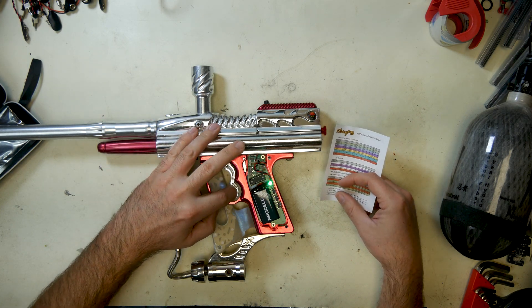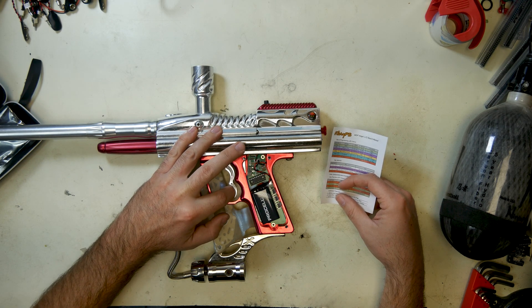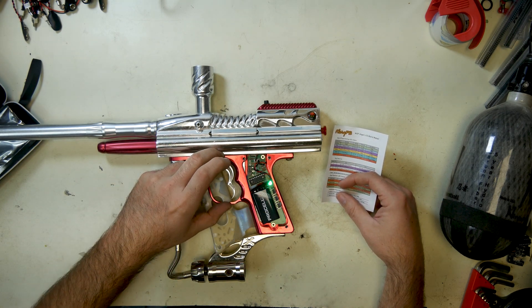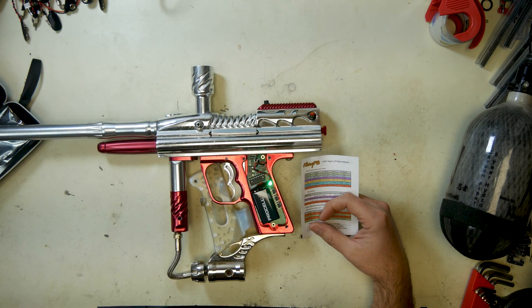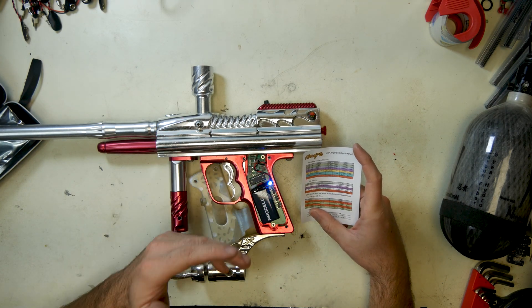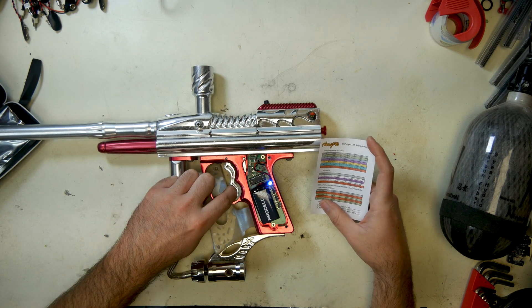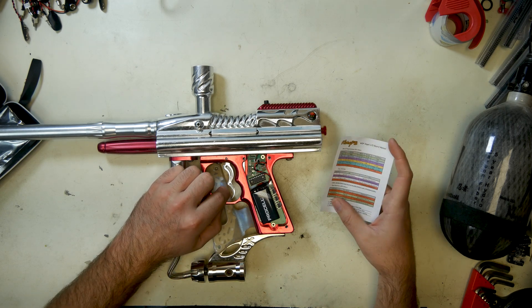If you want to change the mode, just press and hold the trigger a little bit. Once it goes out, you put in the amount you want to set it to. For example, that's green — it's dwell. We want to set it to 14, which is the factory setting in all Angels, so you pull the trigger 14 times and let it cycle back through the lights. If you want to see what the current value is, hold the trigger and it will show you how many times it flashes — which in this case was 10. Now you've got to reset it.